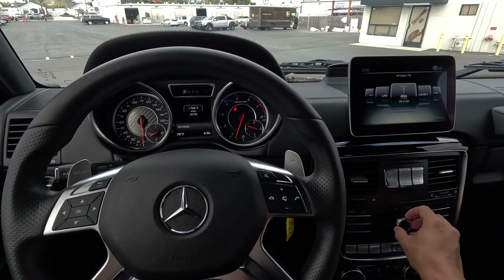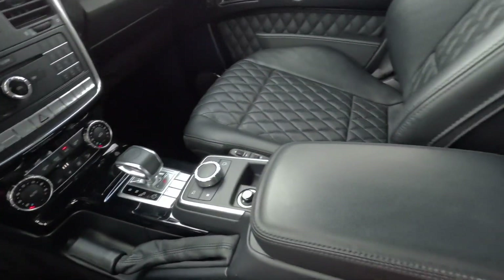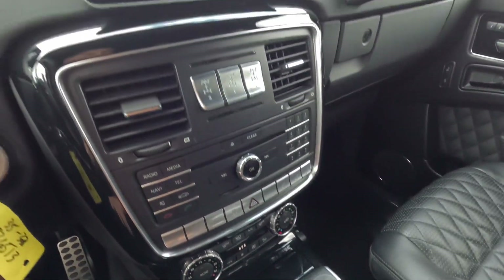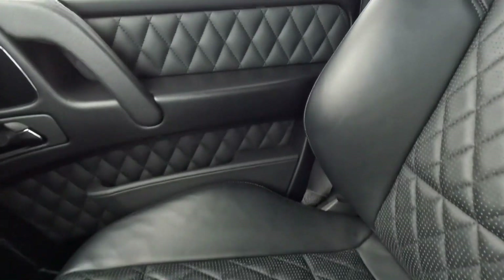All right, the radio's working, air conditioner is blowing cold. Center console — I don't see any major scratches or anything like that to point out. Passenger seat is very clean.